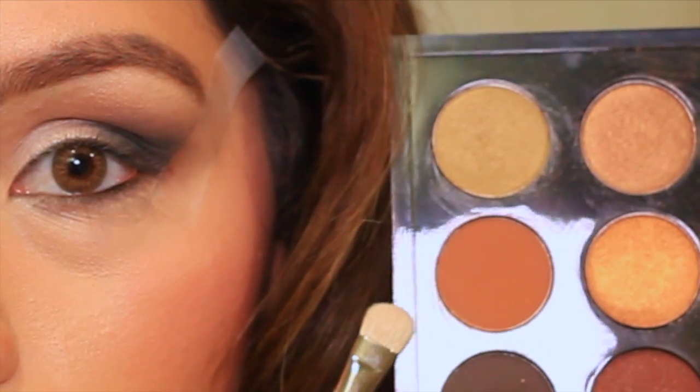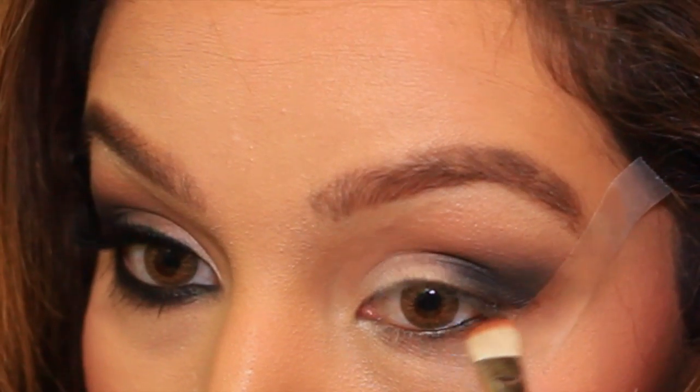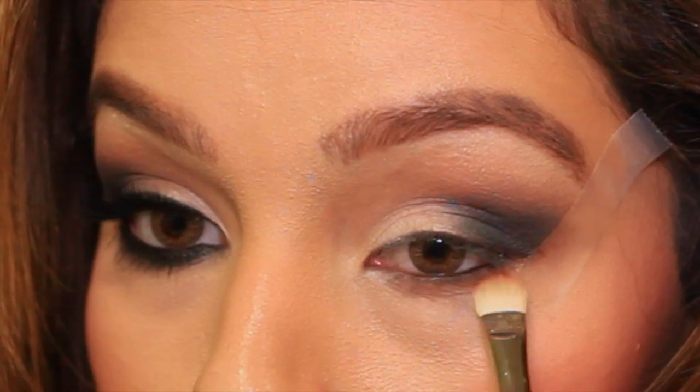Next, take that same transition shade you used in your crease and put that on your lower lash line. I'm just smoking that out and then adding a little bit of black over top of that.